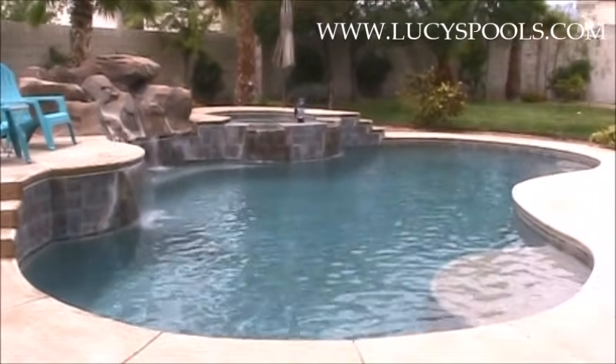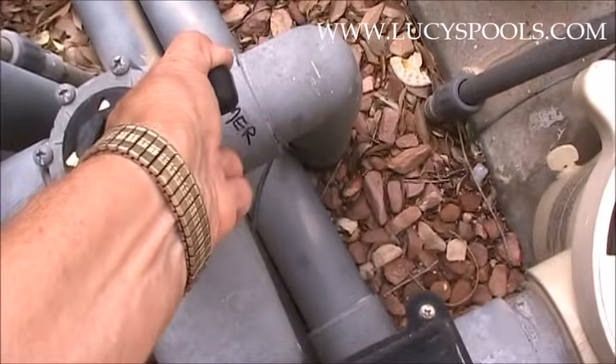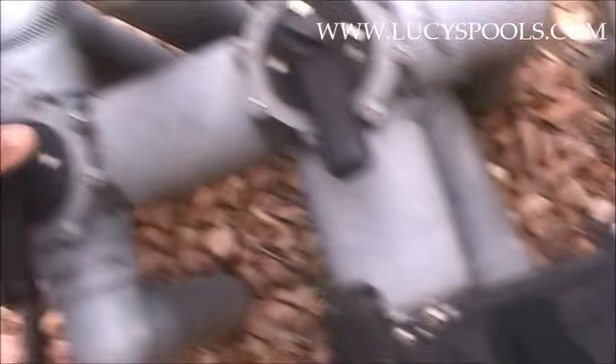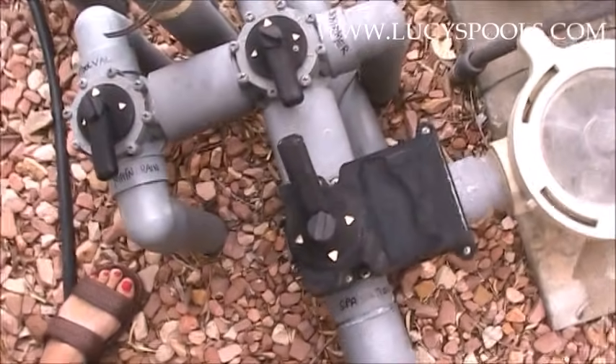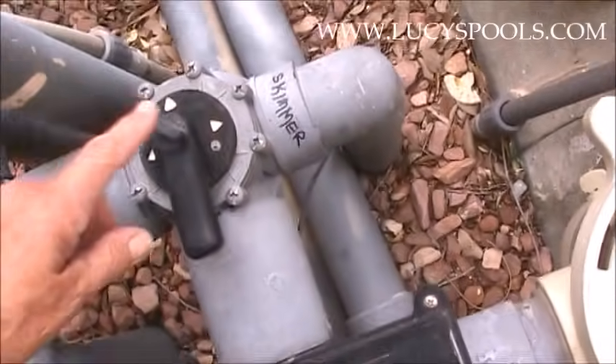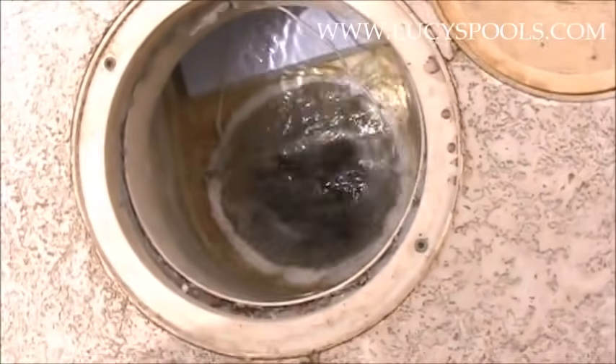Let me quickly show you how to identify valves on the suction side if they're not labeled. Open everything first. Don't worry about the pullback right now — just have the main drain and skimmer open. If you don't know which is which, always make sure one thing is open at a time. Close one, then come over to the skimmer. Look in there, and when it's pulling, you know that's the skimmer. If nothing is pulling from the skimmer, then it's coming from the main drain.